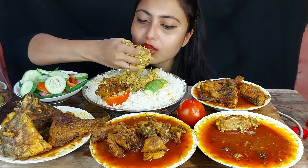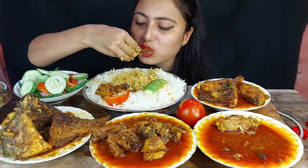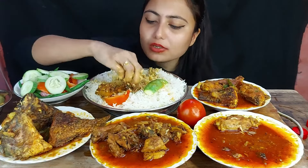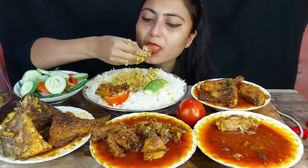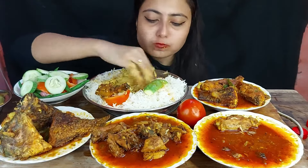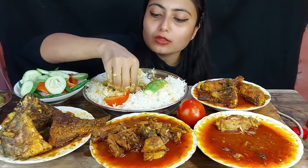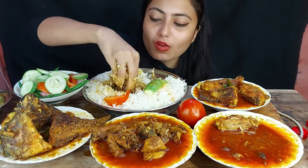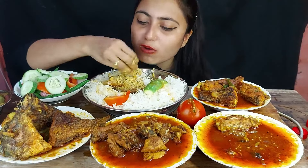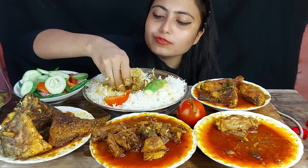It's so good to have a lot of food. I'm going to eat a lot of food.